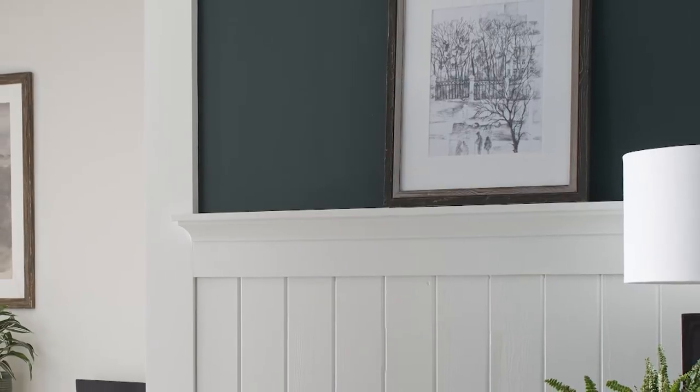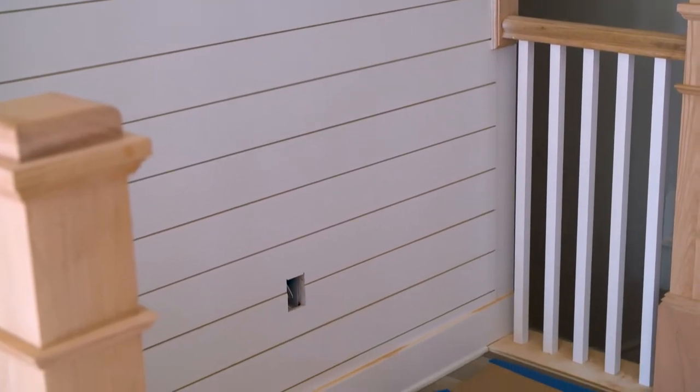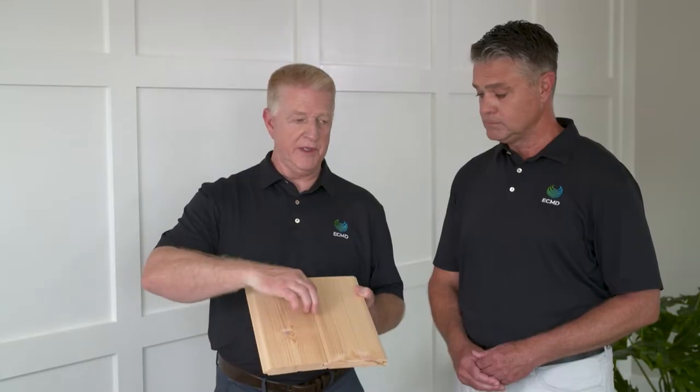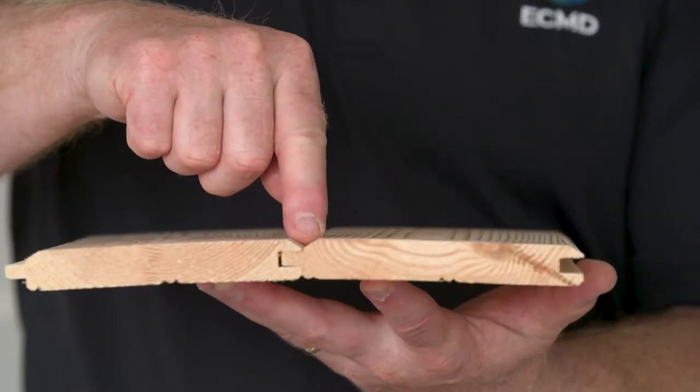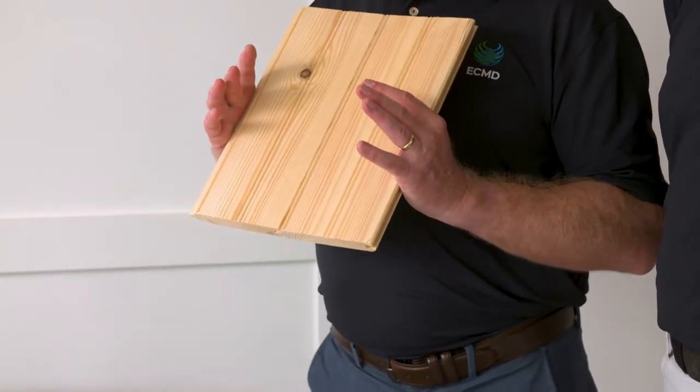Shiplap is another application for a wall panel. Shiplap is where two panels come together and overlap. Another wall application is tongue and groove, which creates a V-groove where the panels meet. This particular sample is actually a reversible pattern — beaded on one side, V-groove on the other.